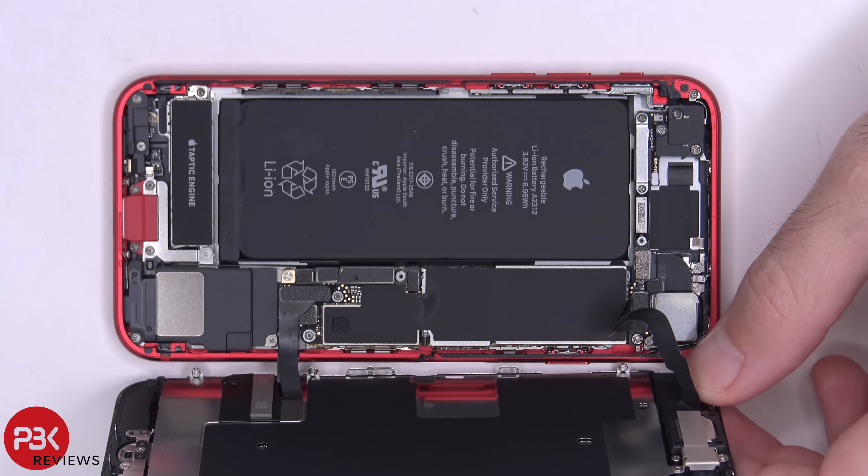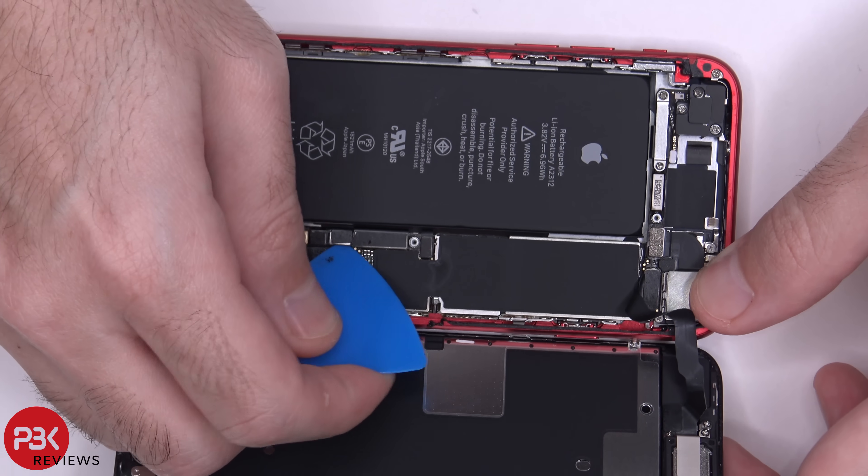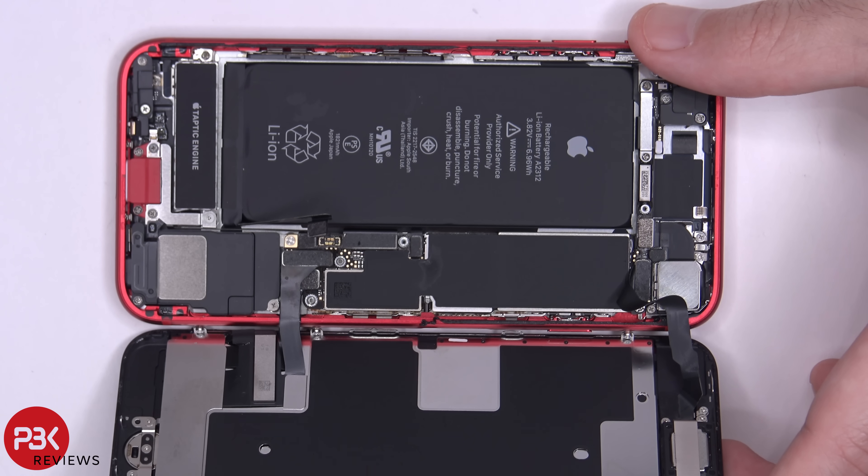Now the first thing we want to disconnect is the battery cable. Next, we can disconnect the rest of the cables attached to the screen assembly.